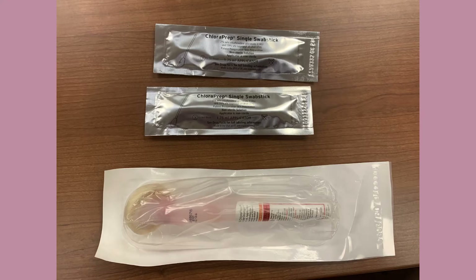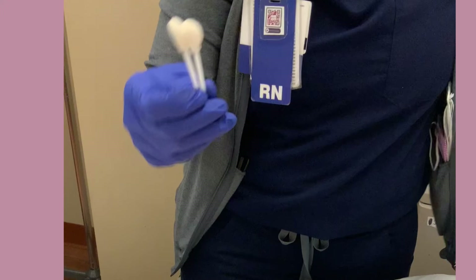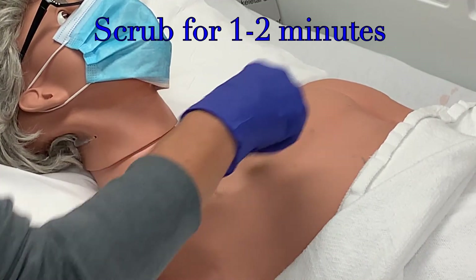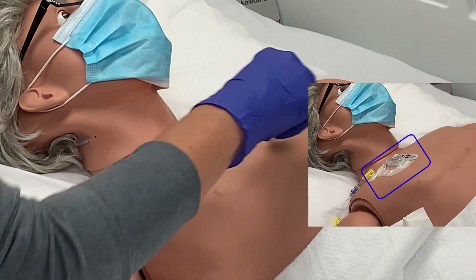Once you have located the port, disinfect the area. You can use one of the large applicators or, if that is not available, use two of the single swab sticks together. Disinfect on and around the port. Scrub in a hash-take pattern for one to two minutes. Be sure to disinfect a larger area than your dressing will cover. You need to ensure that everything under the dressing has been thoroughly disinfected.